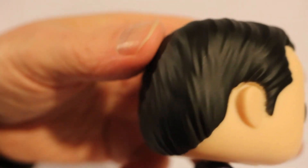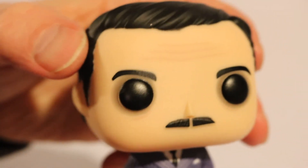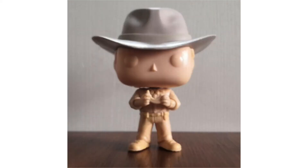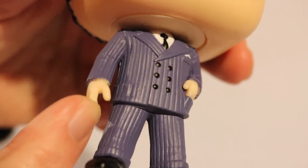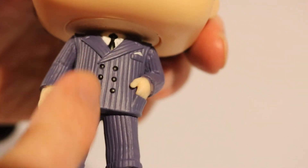Funko Pop doesn't really have that great paint — the painters, I've been noticing. But I like the pops anyway; these are fun. What do the pops look like when they're not painted at all? We should look it up online. Maybe I can find a picture and post it with this. Maybe they look like — his skin color looks like it could be the base color — maybe it looks just like this but unpainted, and then they paint his suit in.